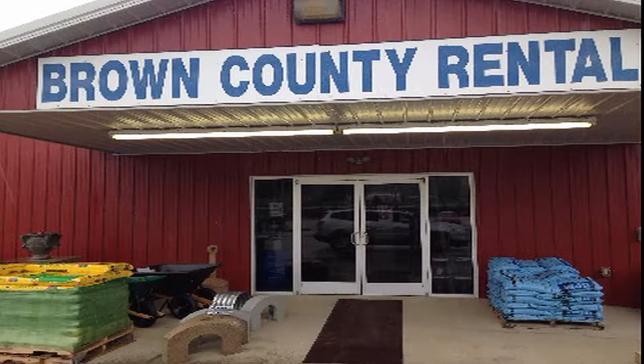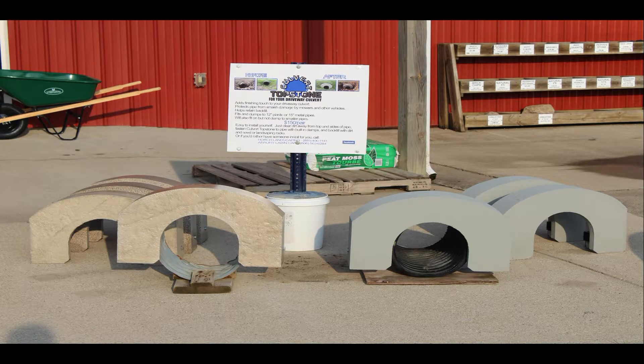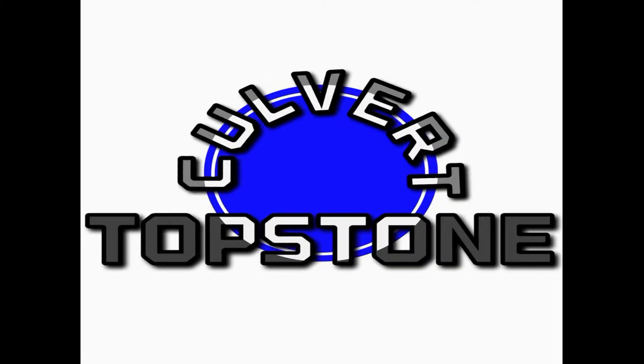Available at Brown County Rental in Aberdeen. Three styles to choose from, only $150 per pair. See our Culvert Topstone Facebook page for more pictures and info. Patent pending.